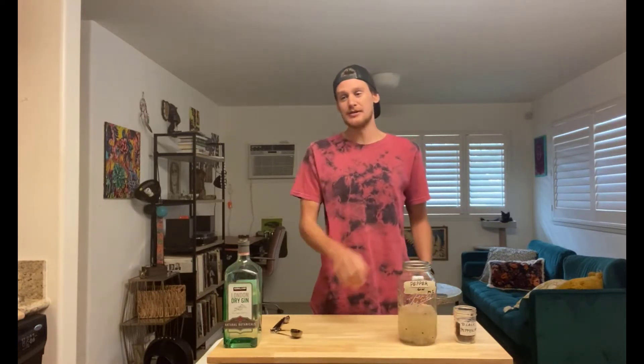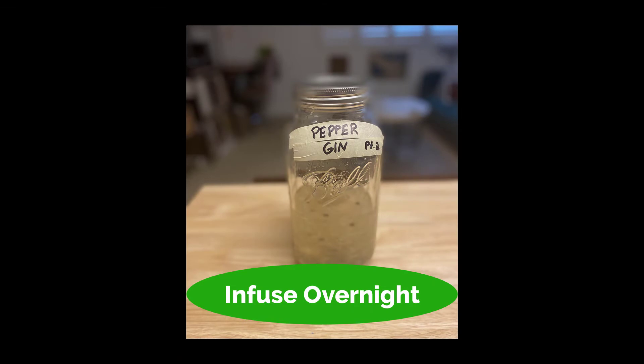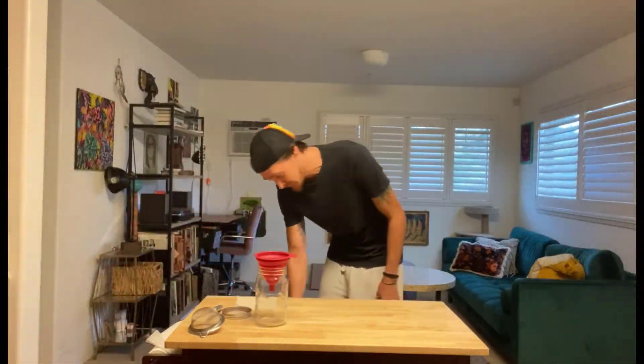Store it in a cool dark place for about eight to twelve hours — generally I just let it sit overnight. The longer you let the black peppercorn sit in the mixture, the spicier it's gonna get. And we're back — we let that infuse overnight, let's see what we have here.